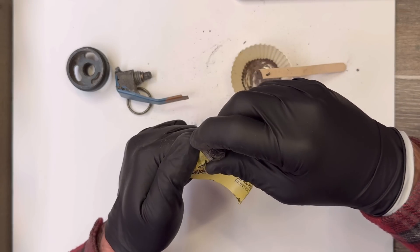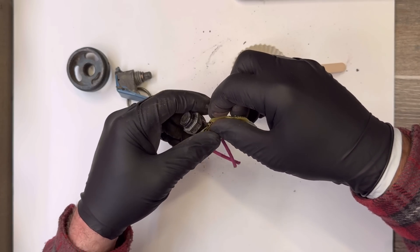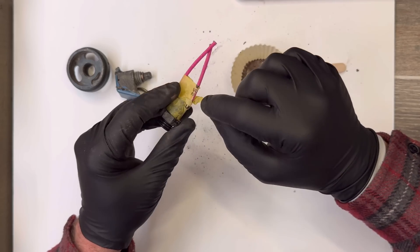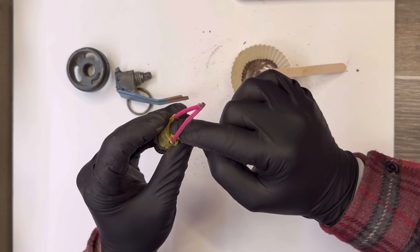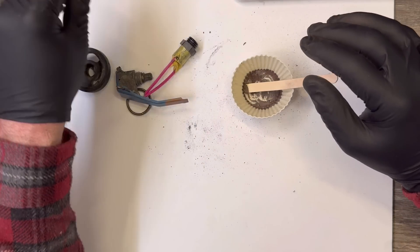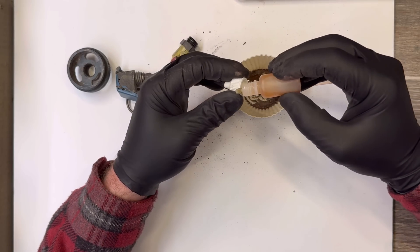In the instructions on the PDF files on the website, it says to use a few grains of powder inside of this little canister, but I have not found that necessary. You're going to load it like that. I'm going to dip these fuse ends here because they will ignite the smoke composition a lot better.